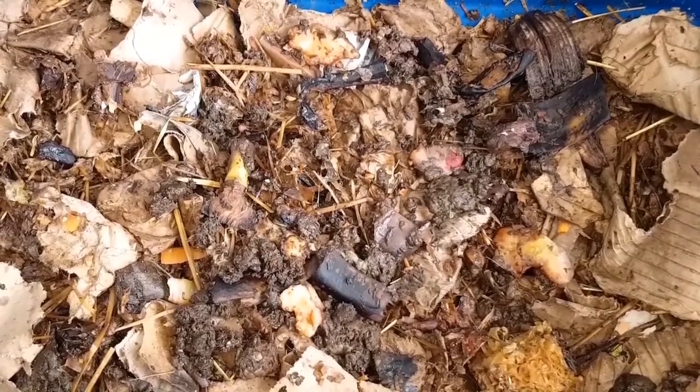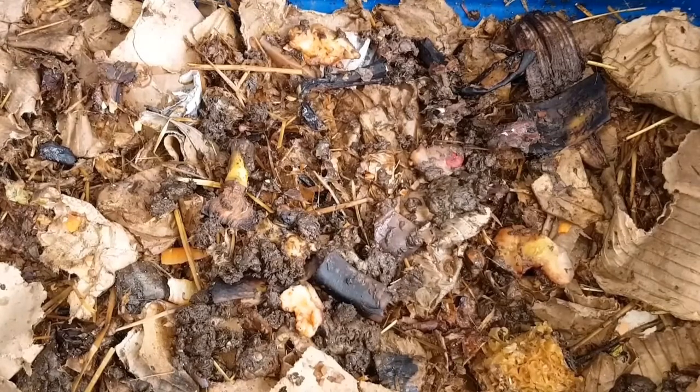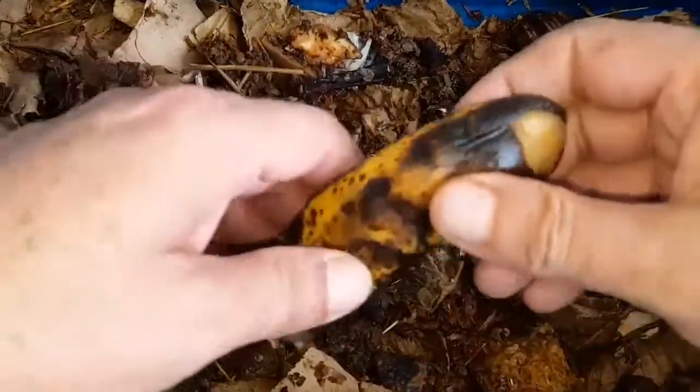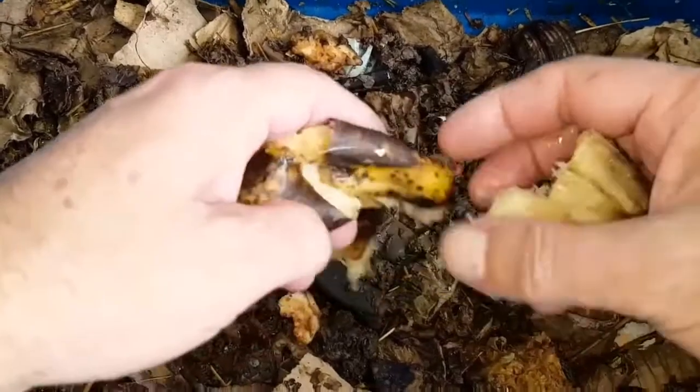They're gone underground now in their new home. Hopefully they'll settle and be happy there. So there's only one thing left to do really, and that's to break open a bottle of champagne — or in this case, a pretty rotten banana.